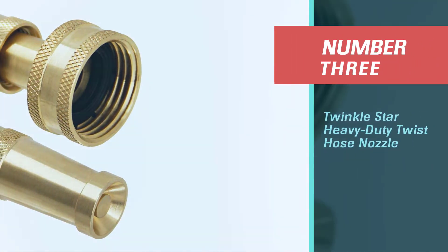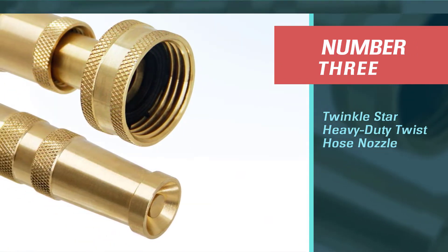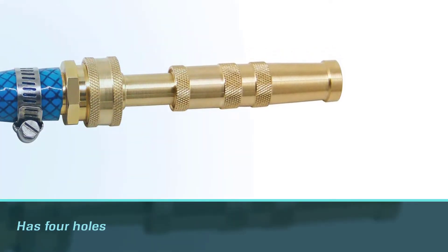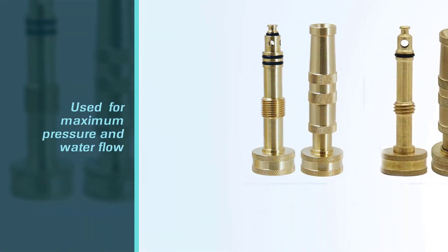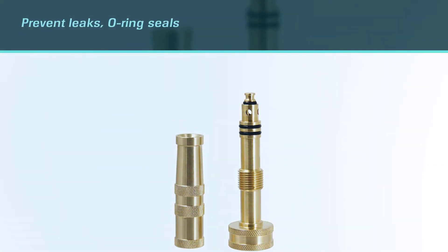Number three: Twinkle Star heavy duty twist hose nozzle. This Twinkle Star heavy duty brass adjustable twist hose nozzle has four holes for maximum pressure and water flow. To prevent leaks, O-ring seals create a watertight connection.